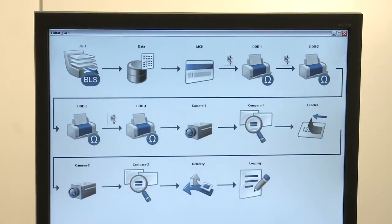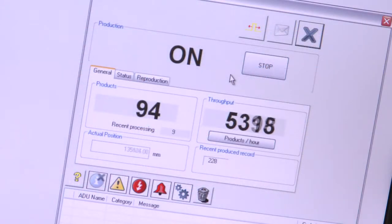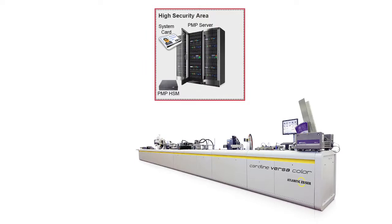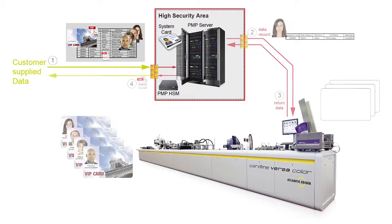Encoding, printing, and other special requirements for the Cardline Versa Color system are managed by a centralized, easy-to-operate host PC. Being able to manage many short production runs in short timeframes is a critical element of the workflow, and our PMP workflow software solution excels at it. Orders can be automatically received from customers, scheduled, and configured for optimized production flow.